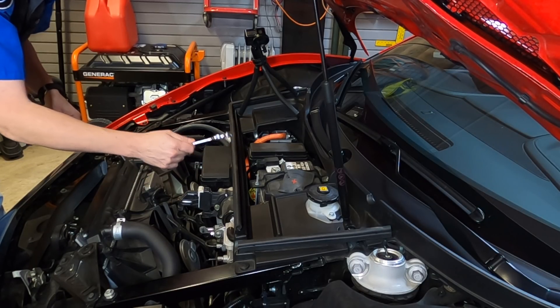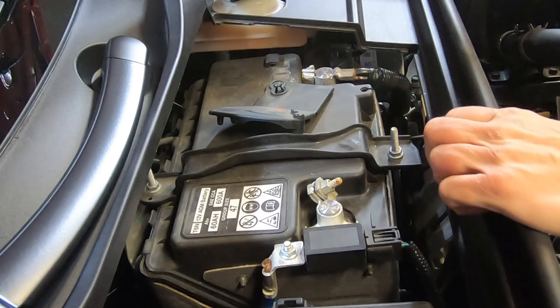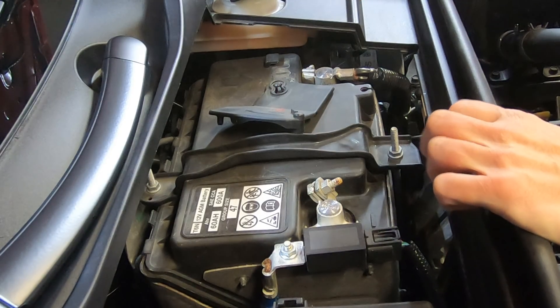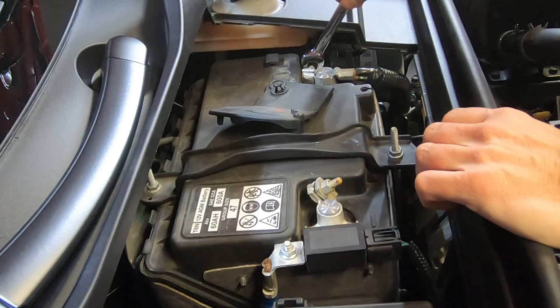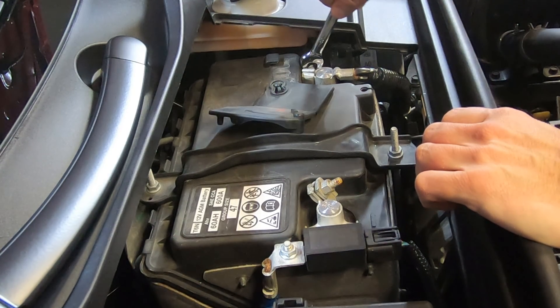I have a 10-millimeter wrench here, so I should be able to loosen it, but this looks like a pretty tight fit. I have my safety glasses on and I'm not touching anything metal right now, so that I can work on the 12-volt positive post without hurting myself by completing a circuit.